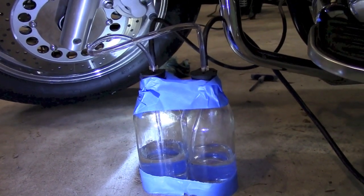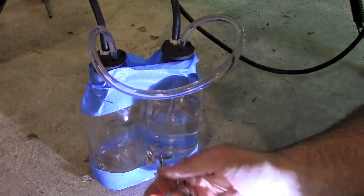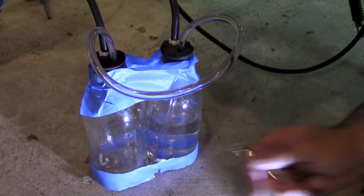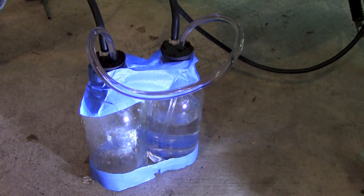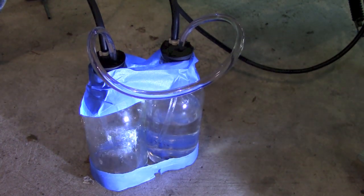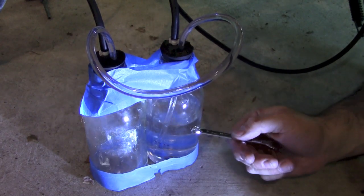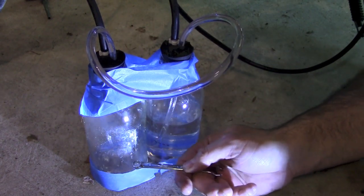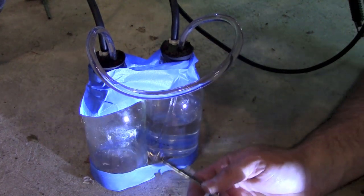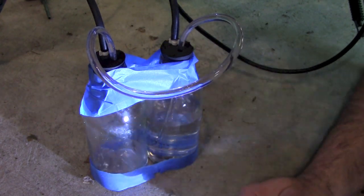So I'm going to go ahead and start the engine and I'll show you how it works. Here are the bottles. I'm going to go ahead and rev it up — you can actually see some vapor. Now you can see that the water level is not really changing that much. It might go up and down just a little bit, but it's not filling up one glass or the other. Now I'm going to take these out of sync and you'll see how water all goes from one side to the other.